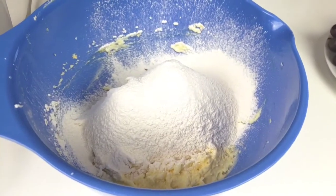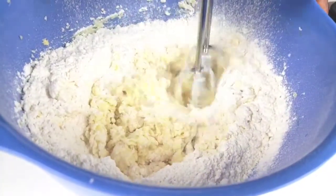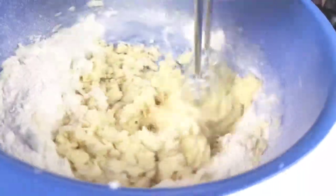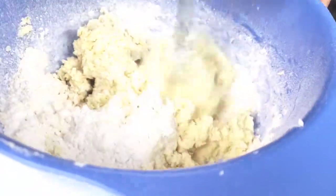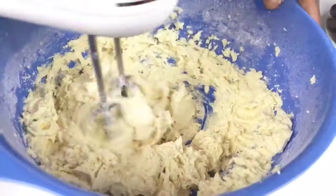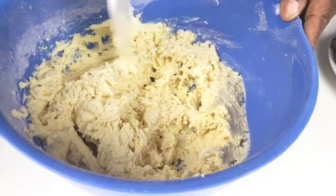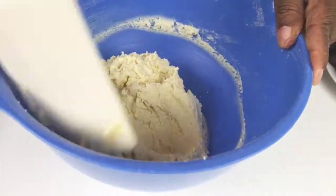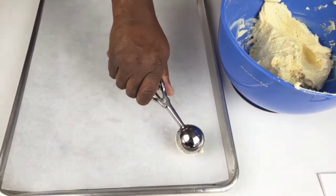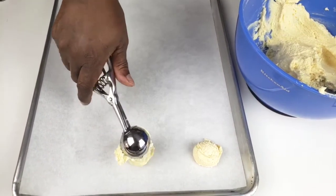Mix all the ingredients until fully incorporated. Scrape the sides. Drop by spoonful onto an ungreased or parchment lined cookie sheet. You can also use an ice cream scoop.